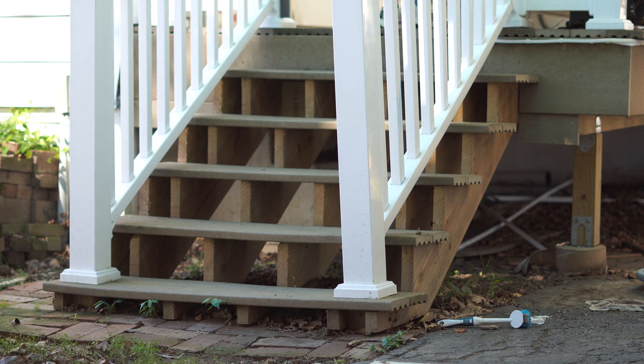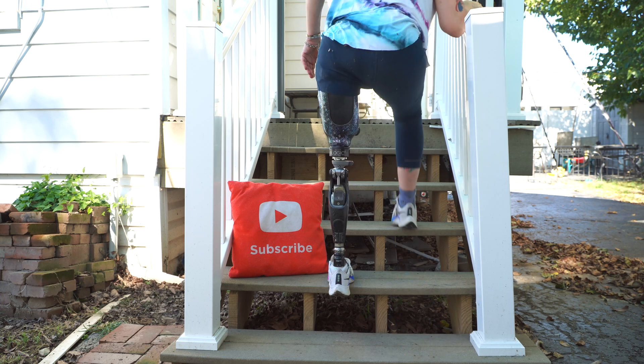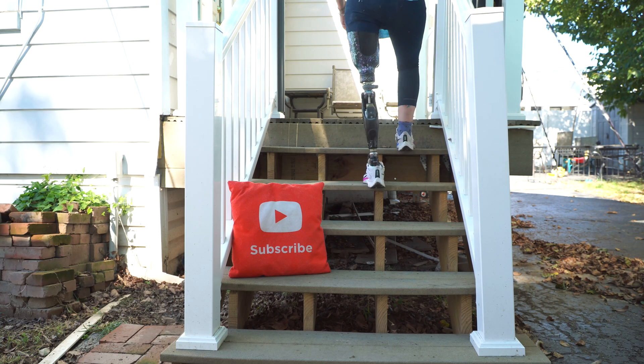My hope is that with continued practice, being able to trigger the stair function will occur more naturally, and then I can use the stair function to walk upstairs instead of one of the more traditional ways of walking upstairs as an above-the-knee amputee. But right now it's obviously not particularly functional.